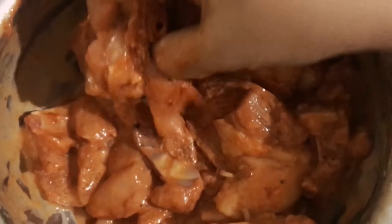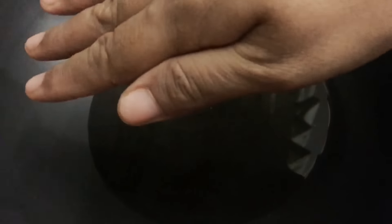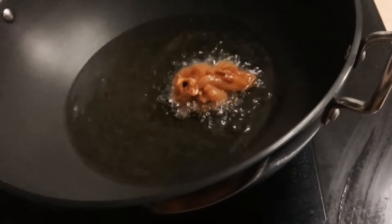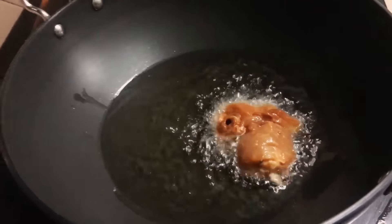Our chicken is now ready to deep fry. Heat oil in a kadai — you can use coconut oil or refined oil. Check that the oil is hot before you start. Keep the flame on high first, then lower it, because we need the chicken to be cooked from the inside. Add the pieces one by one; don't overlap them.